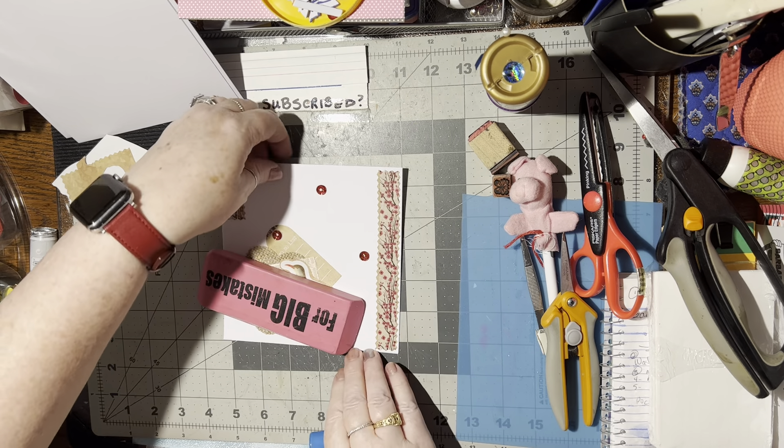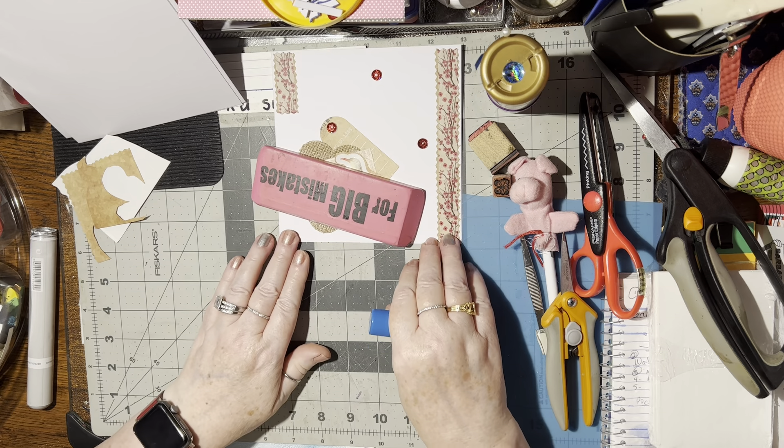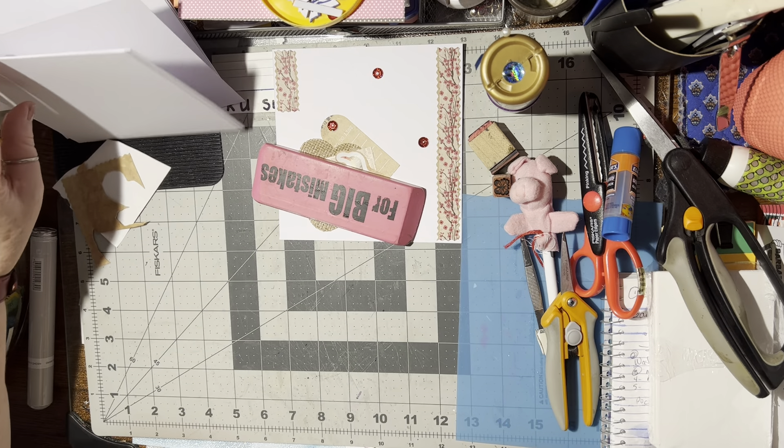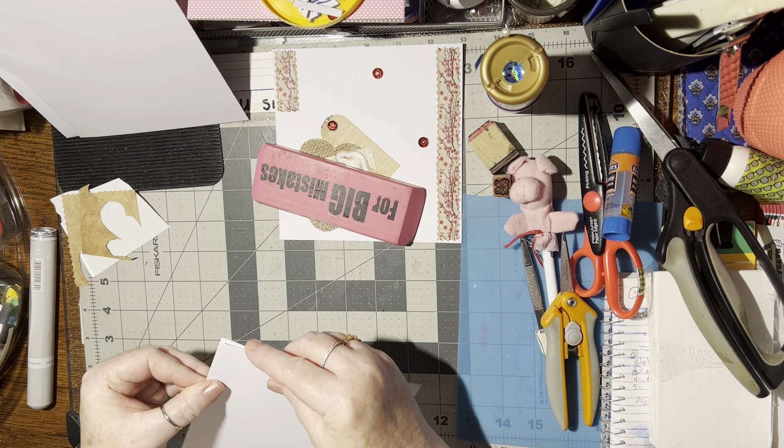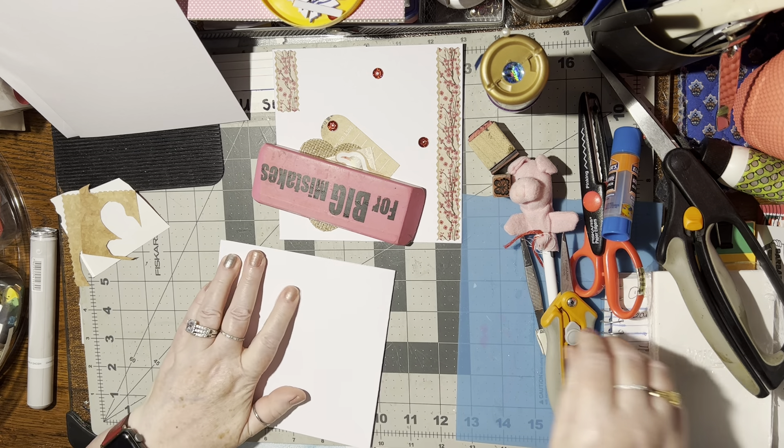Okay. Let's set this over here so it can dry. And while that's drying, I'll work on another one. Alright, that went together pretty quick. I like that. All righty.